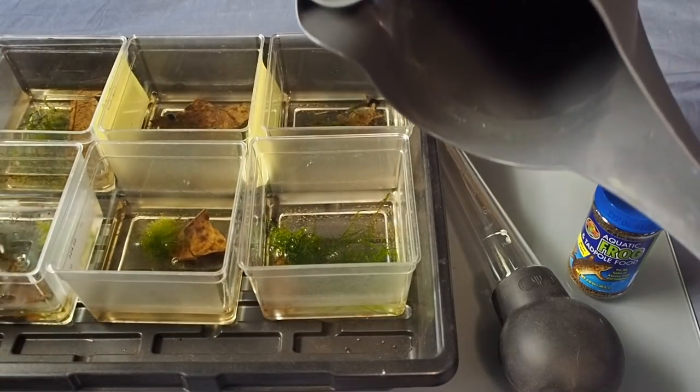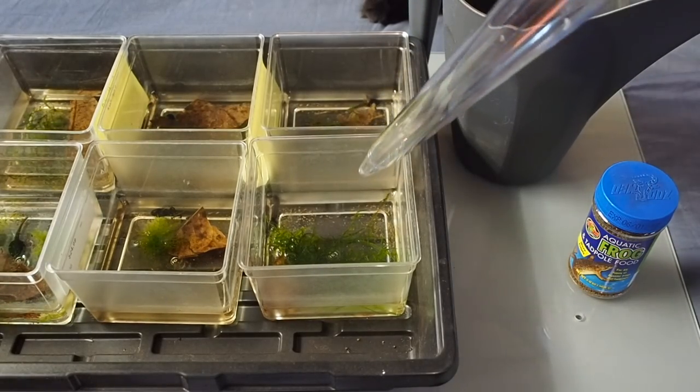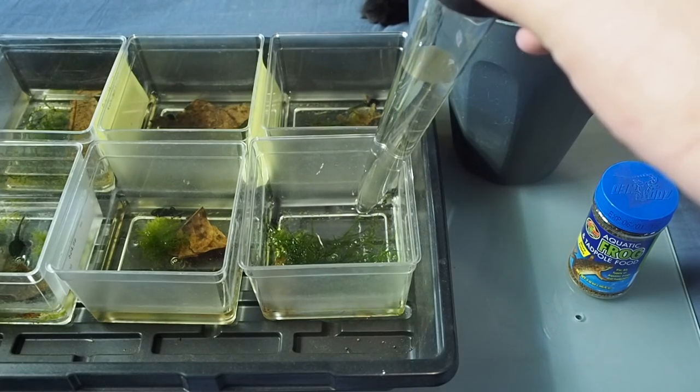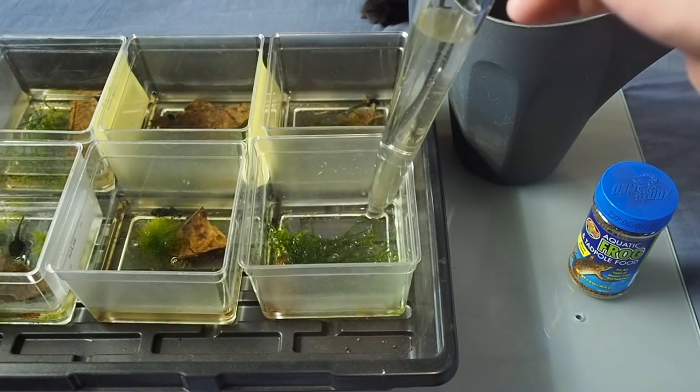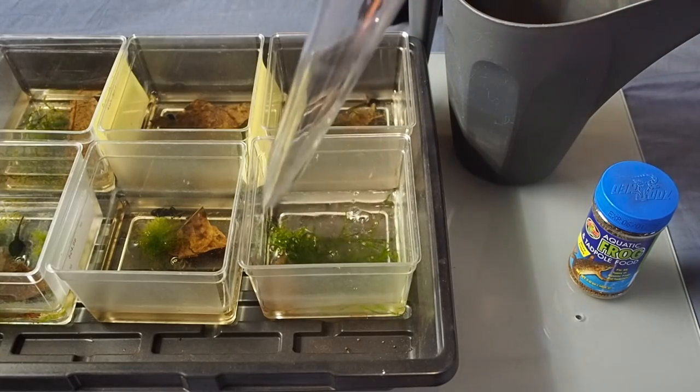The next thing I have is just a little planter because this is where I put all the wastewater. What I do is turkey baste up all the water in their little pods and then change it over with some fresh filtered water.